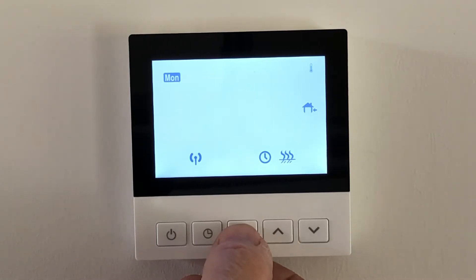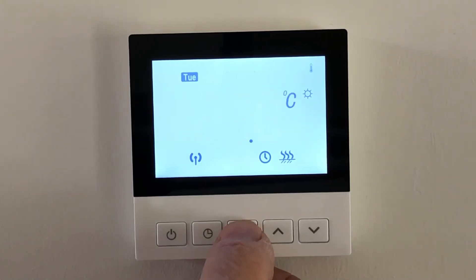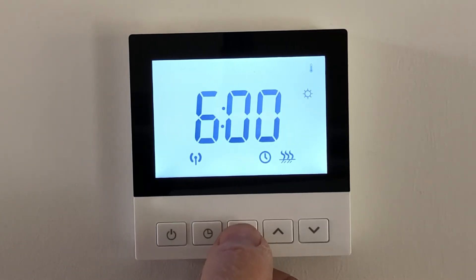For example, this one is set so that at 1800 hours it's 21 degrees, and at 2200 hours it's 16.5 degrees. Then we go on to Tuesday and scroll through the same for each day.